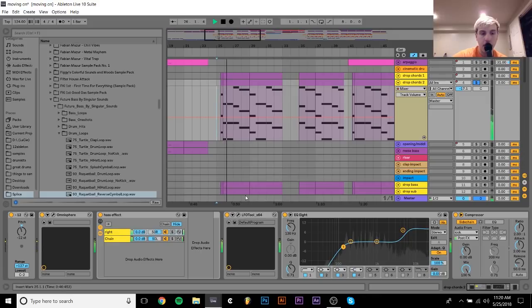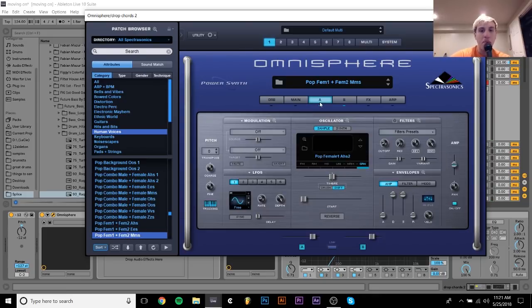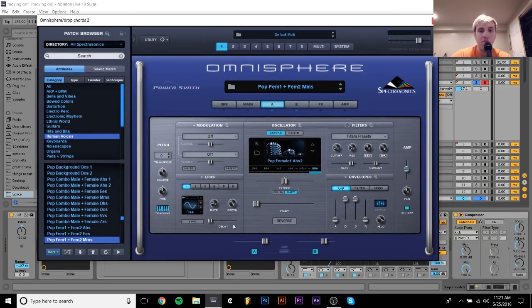After that, there's this layer — and it's actually a pretty good layer, I think. It's this choir patch from Omnisphere. It's this Pop Fem1 plus Fem2 MS preset. What I did was I went in and set the amp envelopes of both oscillators — well just the first one. No attack, and then I wanted the decay and sustain all the way up and no release. So what that does is now whenever I press a note it just plays, and when I let go it stops — that's all I wanted, because this was just a simple layer and I didn't want it to be too complex.